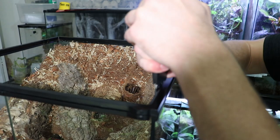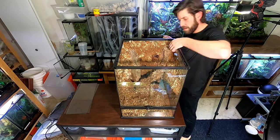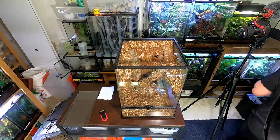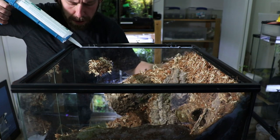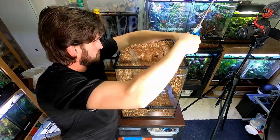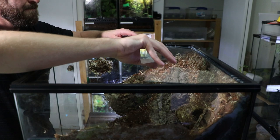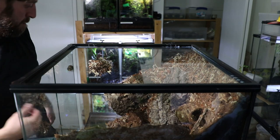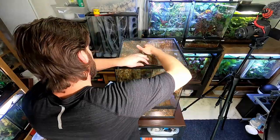This is an older model Exoterra tank from when they used to have a clip-in lid, so I need to remove these tabs before I can install the glass top. If you've got one of the newer Exoterra models with swivel latches you don't have to worry about this step. I use my razor blade scraper to cut these out - they come out pretty easily. Then I test-fit the glass and get ready to silicone it into place. I just run a thin bead along three sides and carefully lay the glass pieces in. I'm using two pieces because the glass shop had them at almost perfect size already.